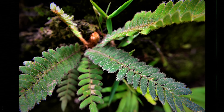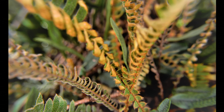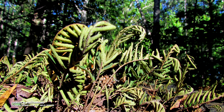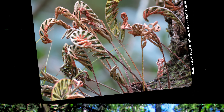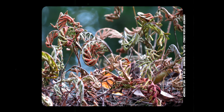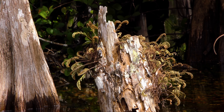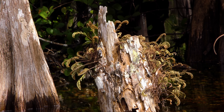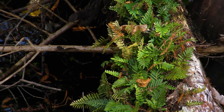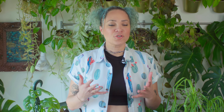When dried out, the fronds of the resurrection fern curl up and turn grey-brown, giving it the appearance of being long dead. It can tolerate losing up to 97% of its water and, according to scientific estimates, it could remain in this death-like condition for over a century. The second it's exposed to even a small amount of moisture, new life is breathed into the fronds and it quickly returns to its former green and luscious state.